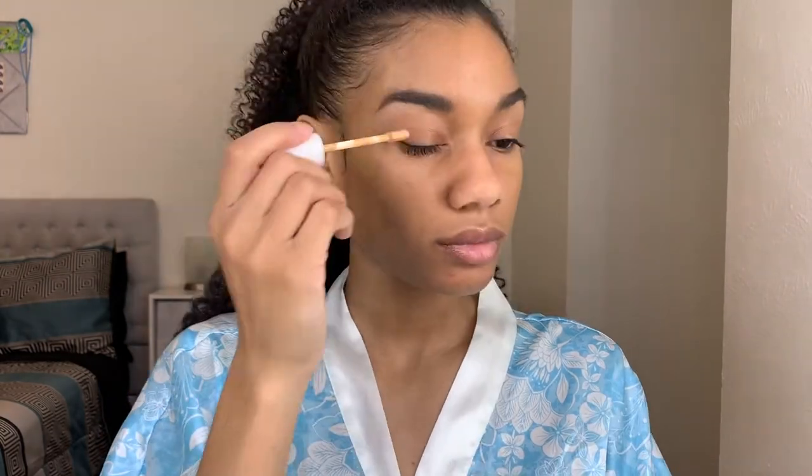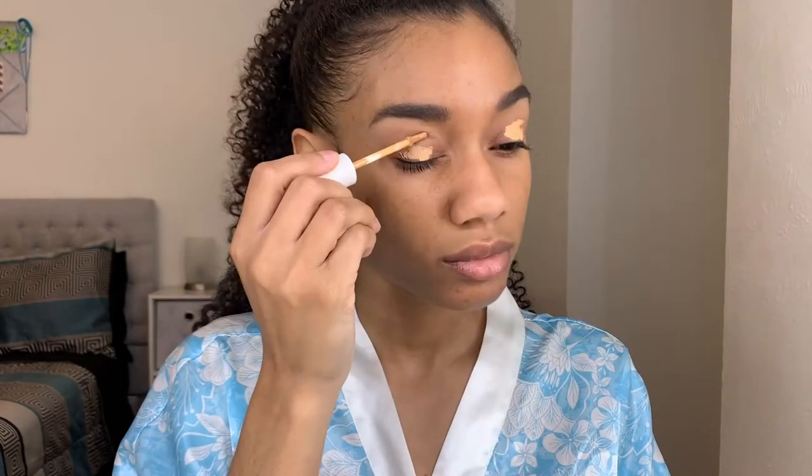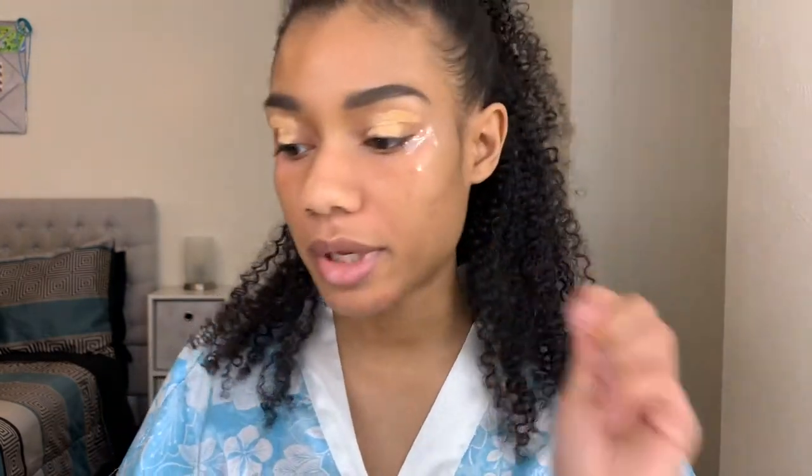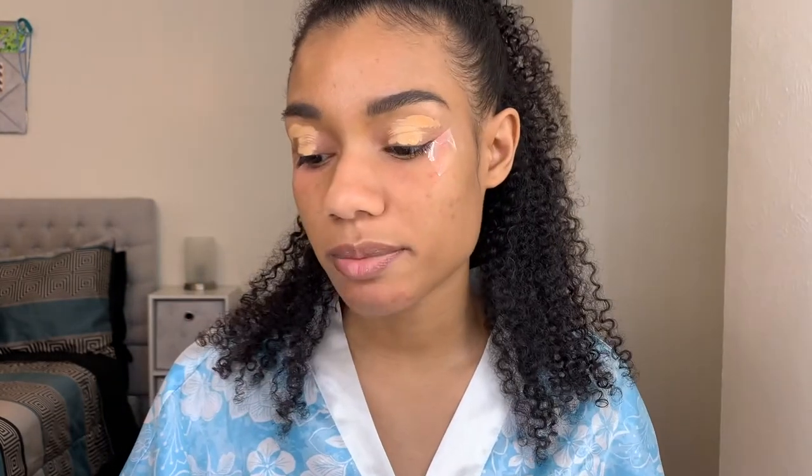I'm going to start off by concealing my eyelids using the ColourPop No Filter concealer in the color medium dark 32. Before I blend this out, I'm actually going to add some tape because this eyeshadow look is really sharp and clean, and I feel like I'll get the best results using tape as a guide. Now I'm going to blend using a tiny little makeup sponge, dampened with my BH Cosmetics Studio Pro setting spray that I always use.